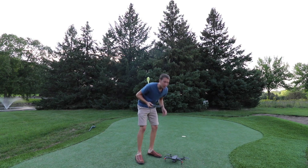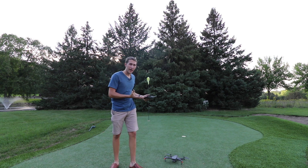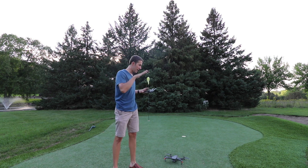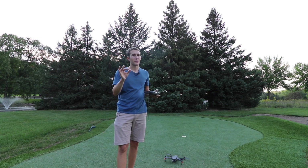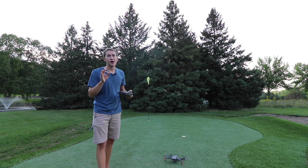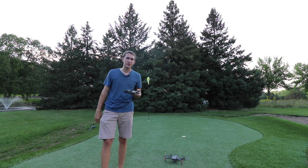Basically what I mean by catching the drone is if you're in an area where it's not safe to land — such as if you're on a boat or any place where you don't want to have it land on the ground — oftentimes catching it with your hand is the safest option. But make sure you have somebody who knows what they're doing to catch the drone. Let me show you first why these new sensors cause a little bit of challenge, and then I'll show you the proper way to catch your Mavic 2.